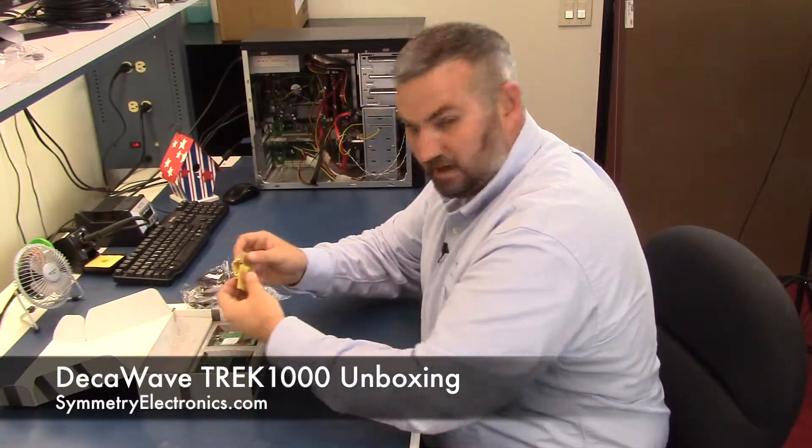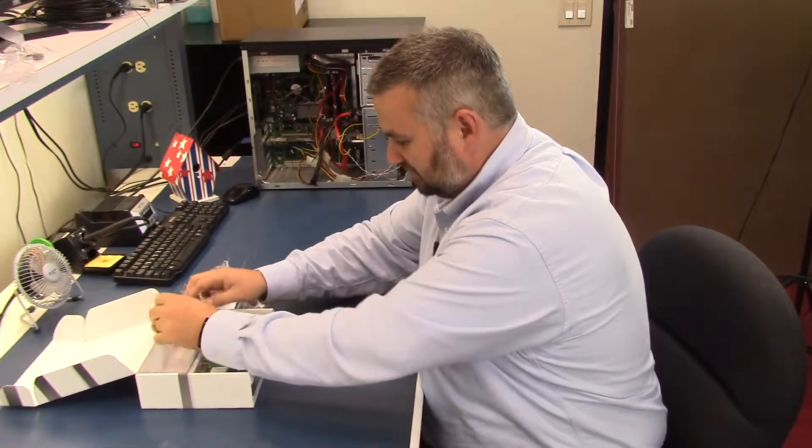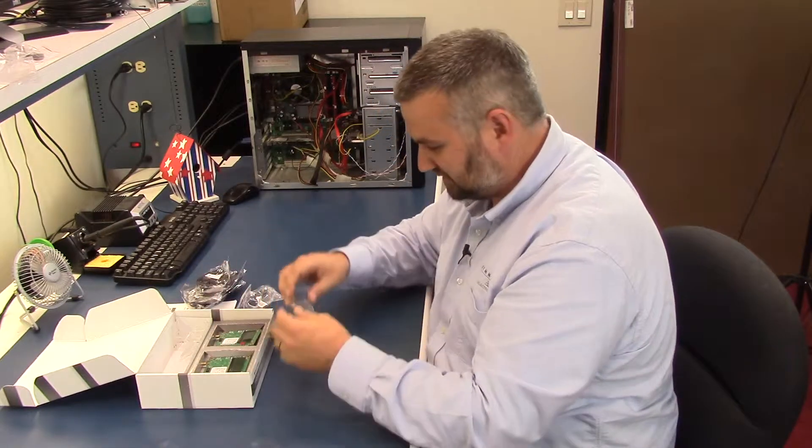You also get an antenna for each one of the boards. I'm not going to take them all out, but they give you these nifty little clear stands for these.